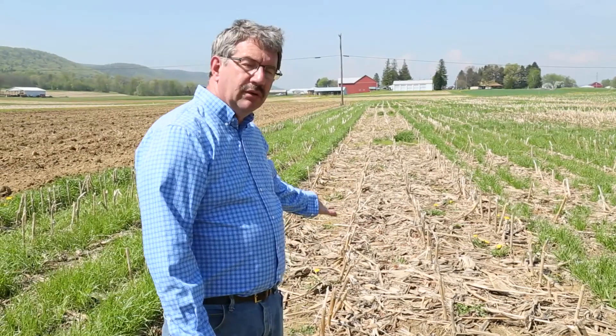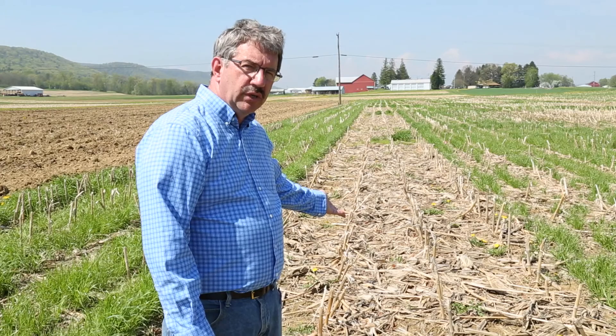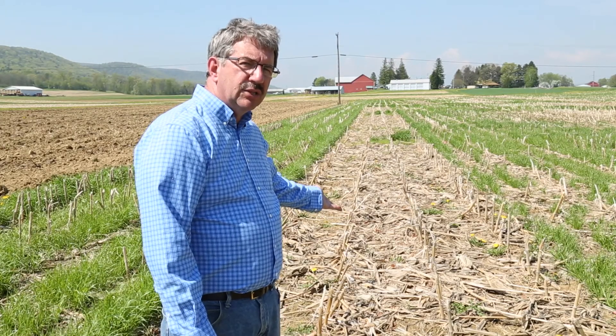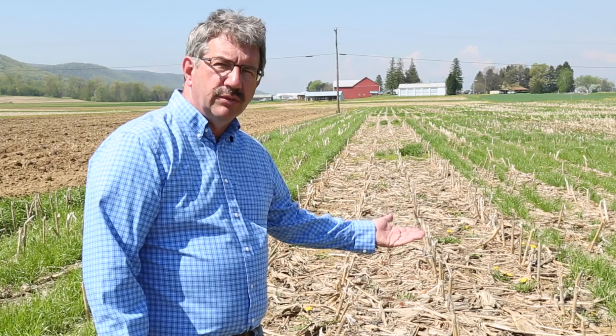This is an example of what a lot of cornfields look like across the country as we get ready for planting in the spring — there hasn't been a lot of cover crops, there's bare soil and some weeds starting up. Adjacent, you can see what's possible with some interseeded cover crops protecting the soil and providing other benefits as well.